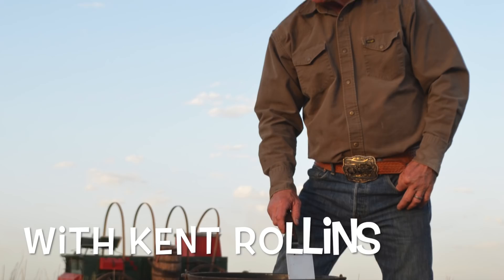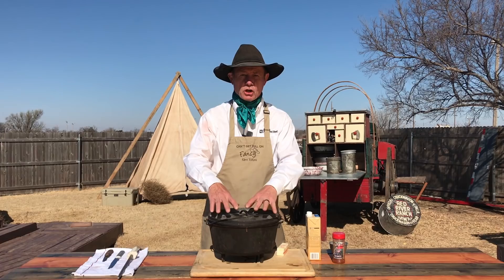The luck of the Irish may be with me, because I looked out there when we had the rainbow at the pot of gold. Look what it was — a Dutch oven. Is there gold in it? Let's find out.